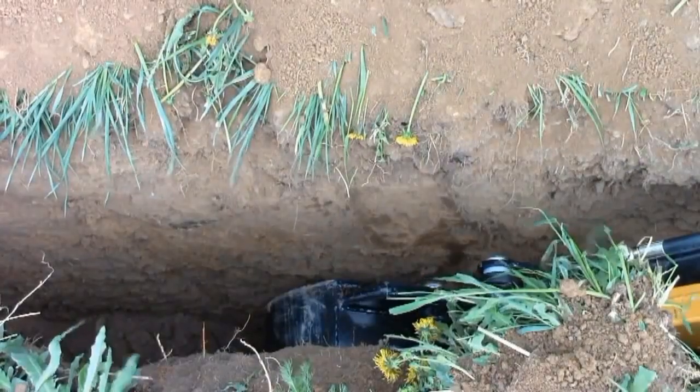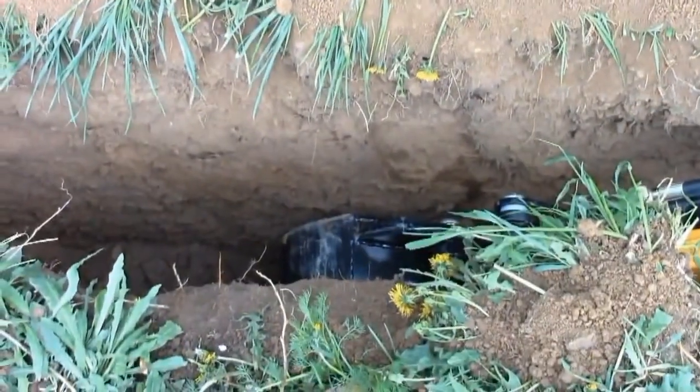Meanwhile, the backhoe has dug a rather deep trench, so as you can see it works quite efficiently. By the way, firstly you have to get used to the controls of the machine, otherwise it will jerk and move abruptly, which may even damage the backhoe.